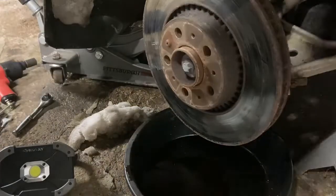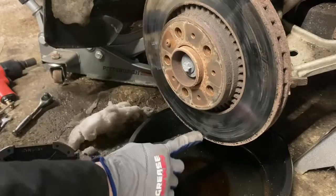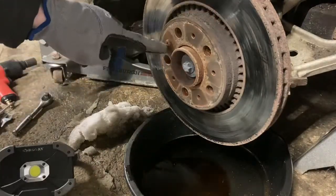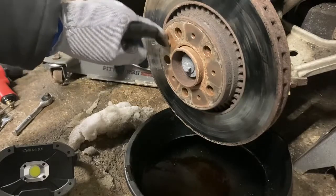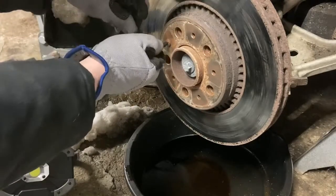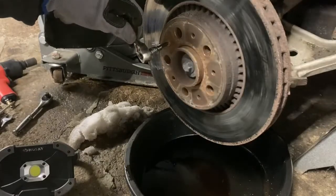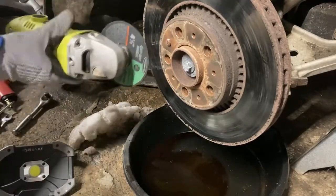Now that the caliper, pads and all that are off, you can see the rotor is really scored really bad - in fact there's a flat spot I can feel with my hands, so it's toast anyway. The feature I like is they actually put a bolt on the rotor to hold it on. But somebody's been in here monkeying around because that is not the proper bolt - that's a Phillips screw. I'm probably going to have to cut it off. And as I thought, it's not coming off, so we're cutting it off.